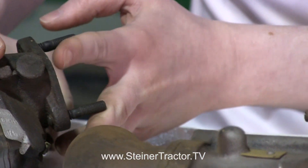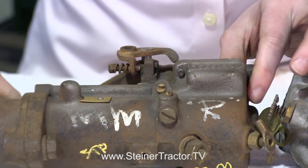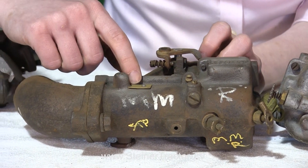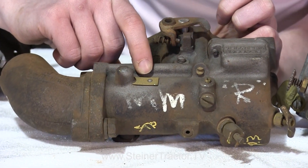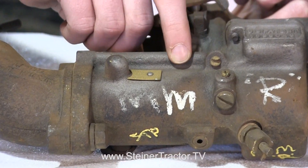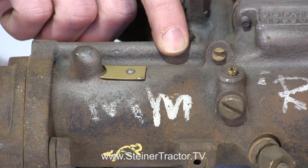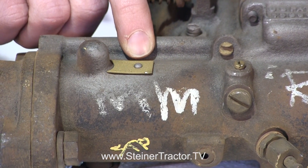Next, this carburetor is off of a Minneapolis Moline R, but you'd also find it on some Massey Harris tractors. Again there's a brass tag right there that you need to know. This one just says TRX-12. Notice there's a B2 cast in here, but that's not important for identification — the essential number is the TRX number on the brass tag.